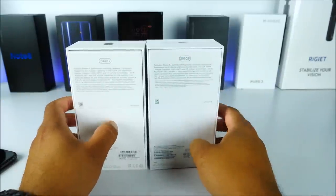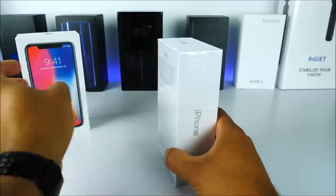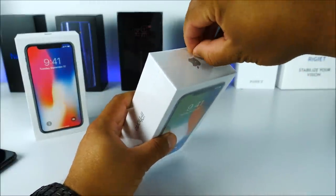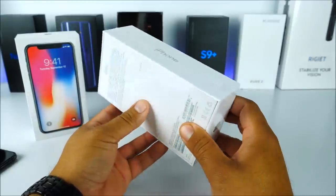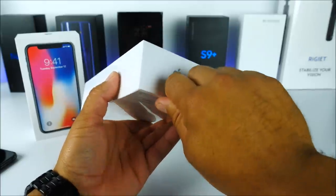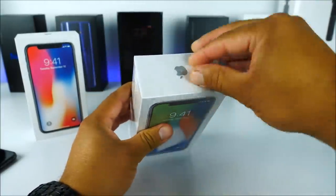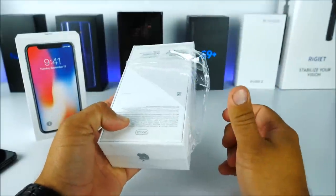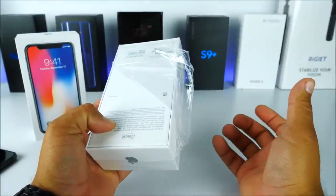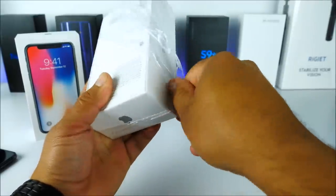Setting the original box aside, let's peel the fake one open. On the real iPhone 10, the box doesn't peel this way — it has a little pull tab. The fake uses the old-fashioned film style seen on iPhones from the 4S up through the iPhone 6. That style has since changed on genuine Apple packaging, so this is already a giveaway.